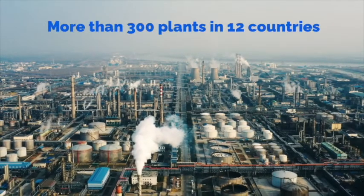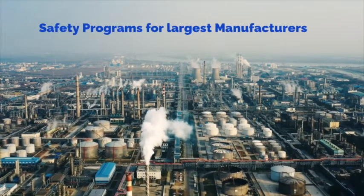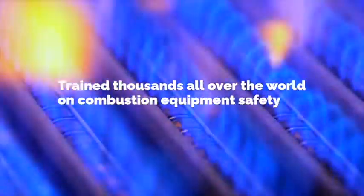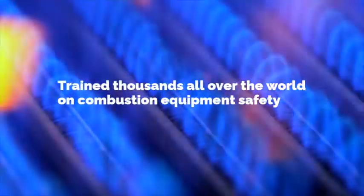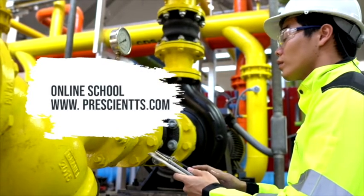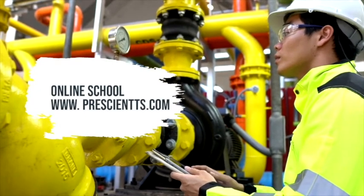Over the last 40 years, I've developed and led fuels and combustion equipment safety programs for the largest manufacturers in the world. Today, I'm bringing you knowledge, insights, and best practices about fired equipment and natural gas safety. Over the next few minutes, you'll get the kind of practical, real-life explanations that I've become known for.